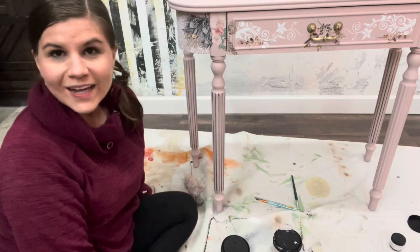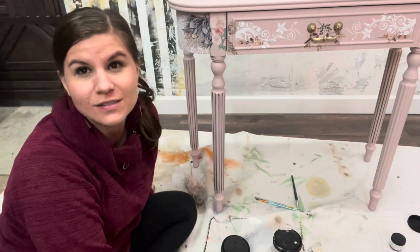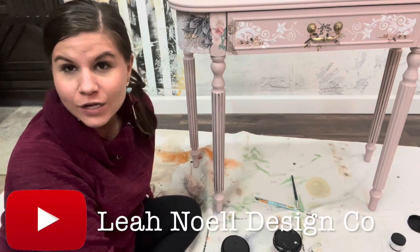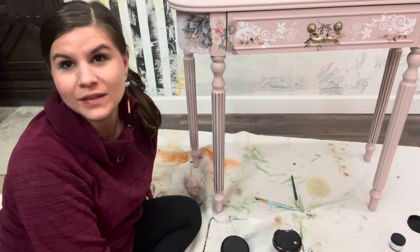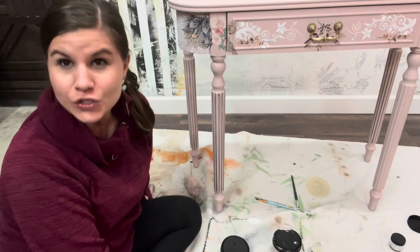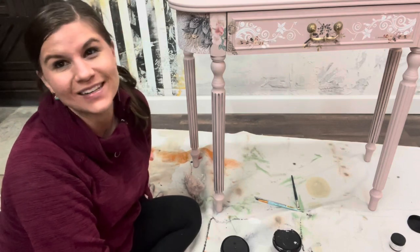So there is your quick tutorial — we're done in actually under five minutes, like three minutes, so that's awesome. Please like and subscribe to the Leah Noel Design Co. YouTube channel. I have so many quick tips coming for you and already available on this channel to help you learn how to paint furniture super quick. All right guys, have an awesome one. I'll see you next time. Bye-bye.